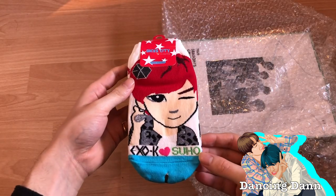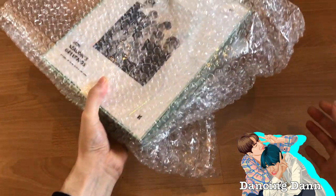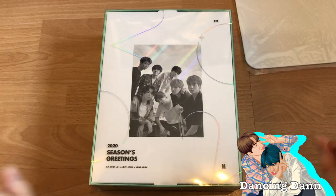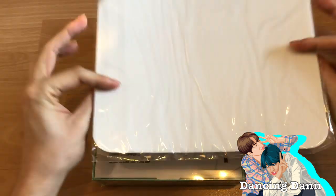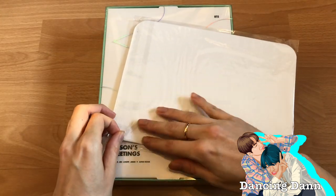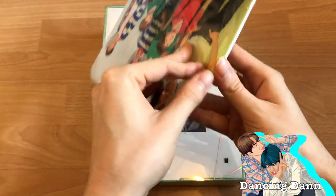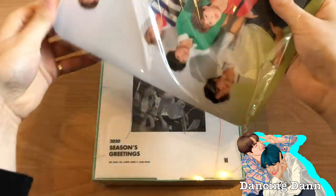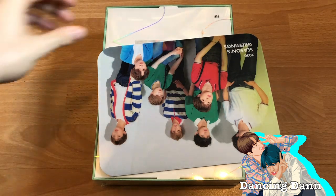So I got socks from Kpop Time — for some reason I got extra socks and I got Suho. Let's start with the actual Season's Greetings. You get a pre-order gift; I believe there are two versions you can get. I think I kind of broke the packaging. There are two versions of the mouse pad.